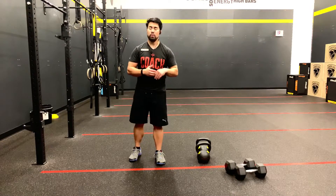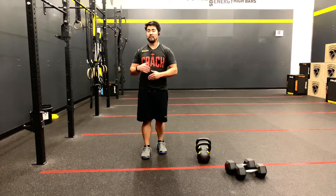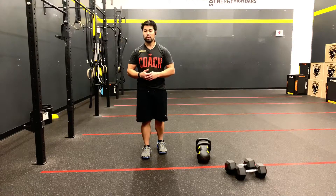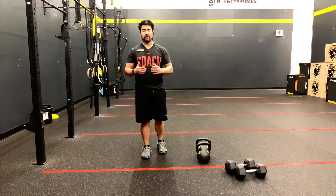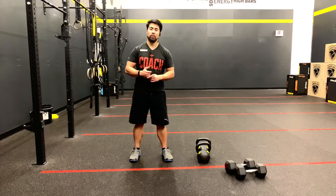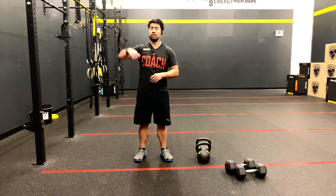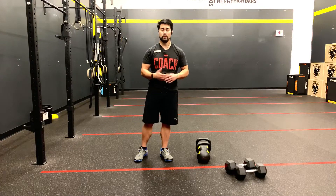For our coaches, as always, you will need to do a video submission for your attempt. If we cannot validate your range of motion 100% for sure, it's going to be a no rep. So make sure you record yourself in a way where every rep, without question, is perfect. If we have to guess, we're going to count it as a no rep. The last thing we want is someone submit an awesome score that ends up as zero because everything was no-repped due to no full elbow extension or not hitting full depth on the squat. Don't be that coach.